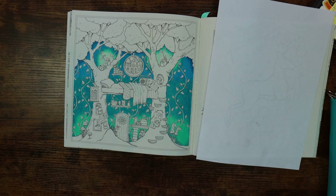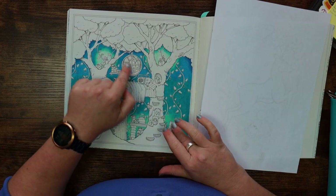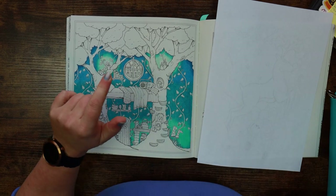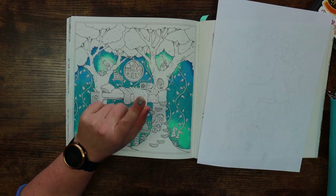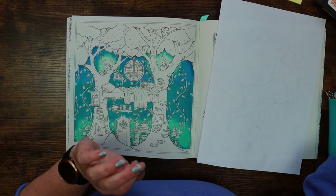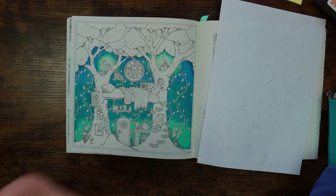Today we are going to tackle our trees and perhaps the outside of this little portal window. We'll see what we're doing for time and we are going to carry on using our Prismacolor pencils. As always I will show you the colours in my swatch book so that if you don't have Prismacolors you can pick something else that is suitable.